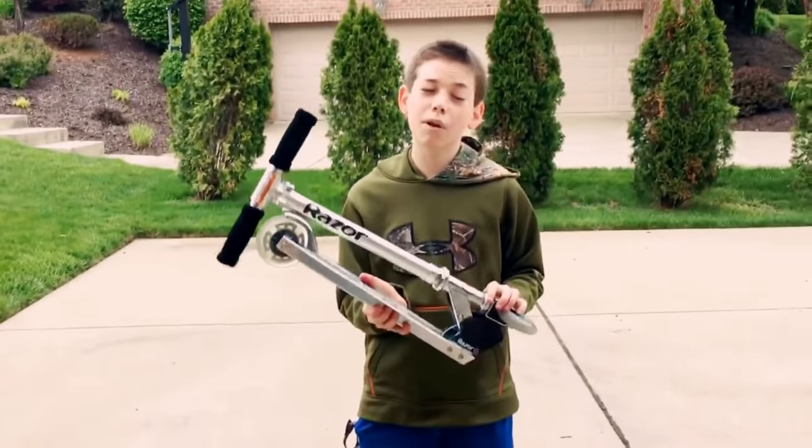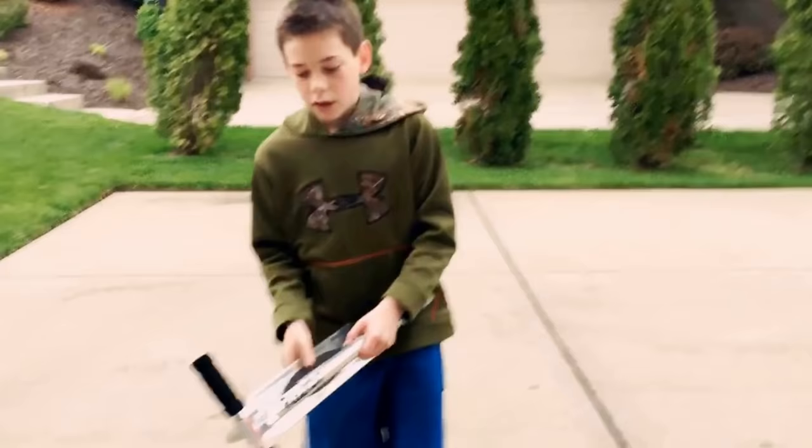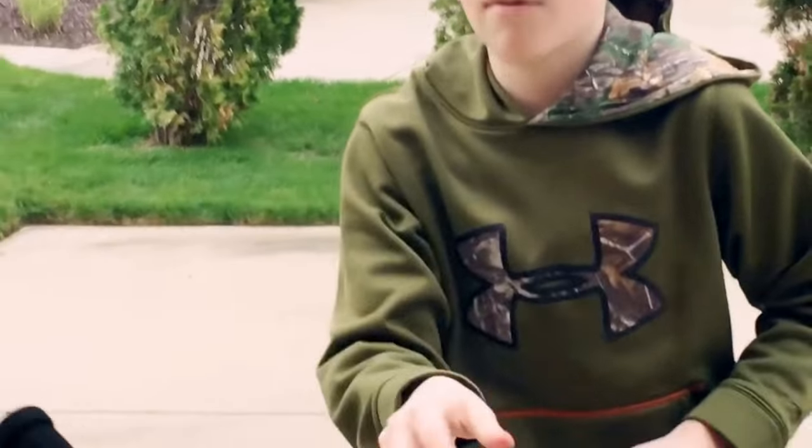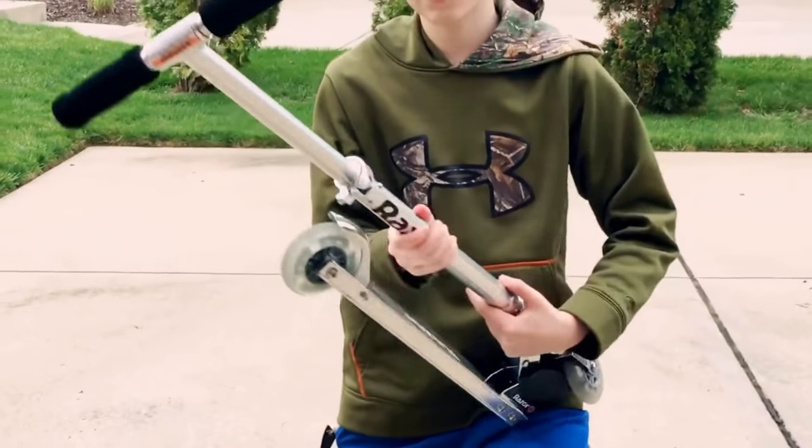If you want to unfold a scooter, if it's brand new, first you repeat this step — you push this out, take that out, push it back in, like you should.